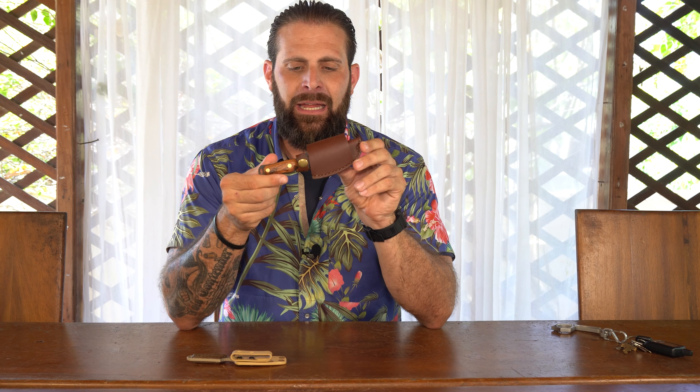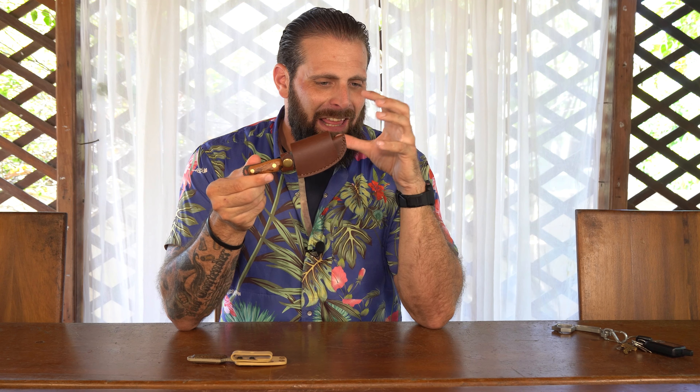Today we are going to discuss the EDC Kank, and more specifically the EDC Kank leather sheath. For those of you that don't know what the EDC Kank is, it's the everyday carry combat application neck knife.